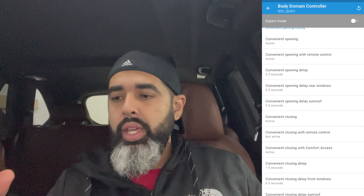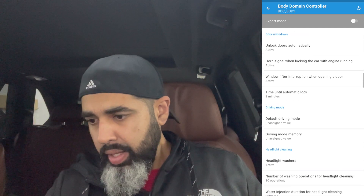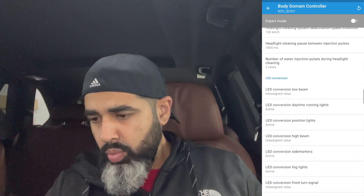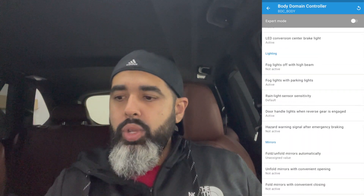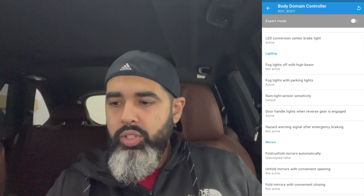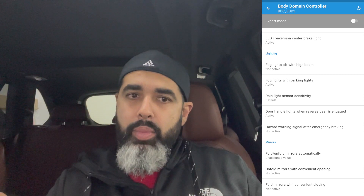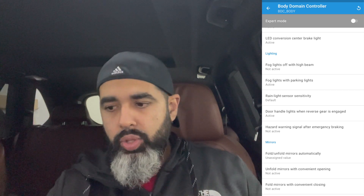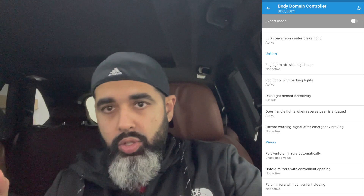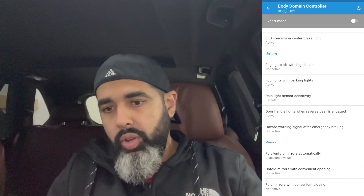Keep scrolling down in BDC — it has a lot more features here versus going back later. Number three is fog lights. Under the lighting section, you'll see fog lights off with high beam and fog lights with parking lights. Set the fog lights to turn on when you have the high beam on — great for dark suburban or wooded areas. You can also have fog lights come on with the parking light setting on your driver's side headlight switch.